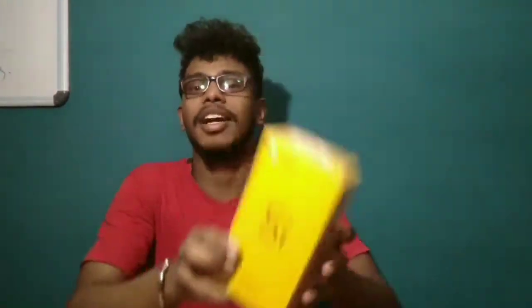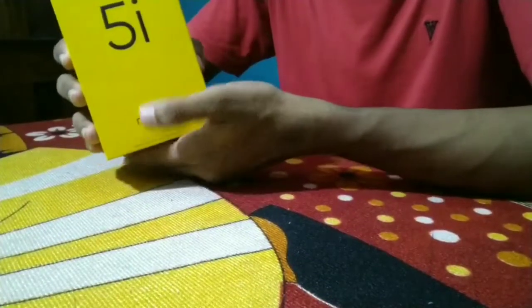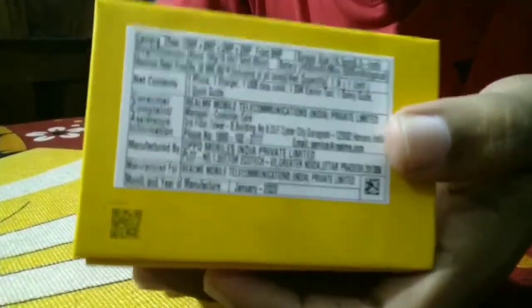I am coming to the mobile unboxing of the 5i. Now, I have no time for unboxing, so welcome to the video. This is the mobile box — this is the Realme 5i. Now I have the product details.